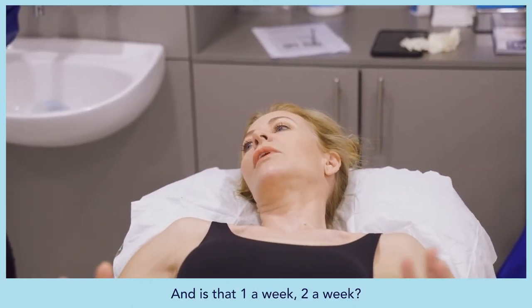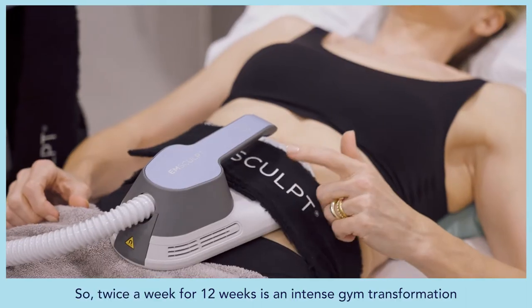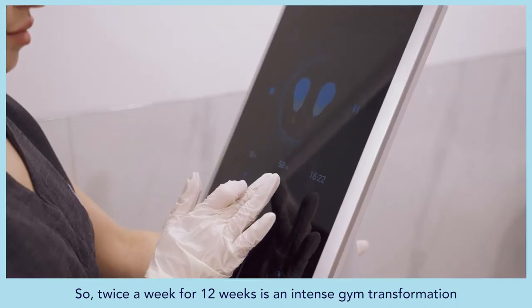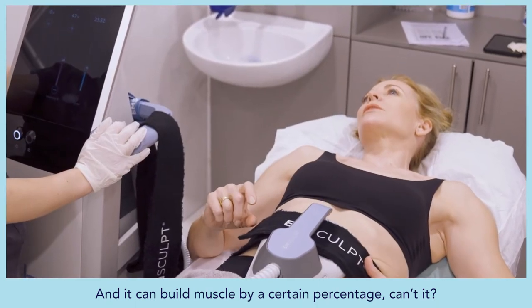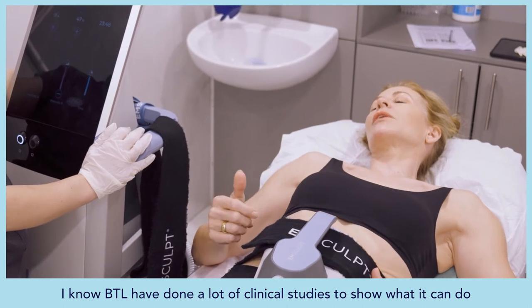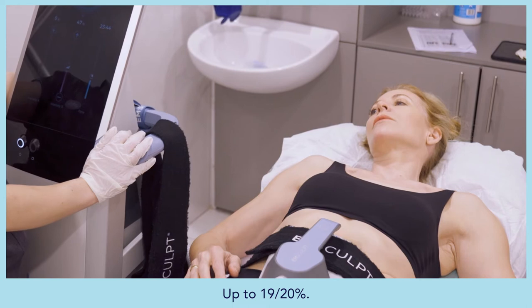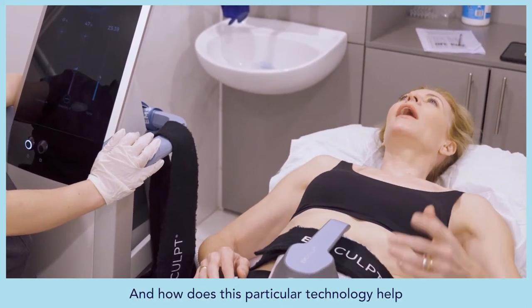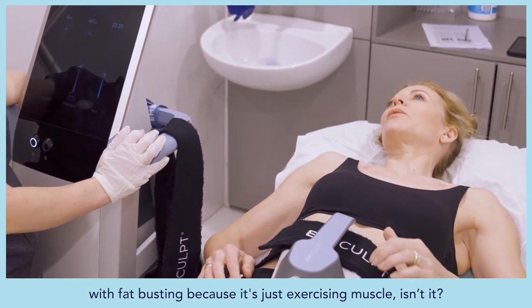Sessions are twice per week, so two weeks equals what Galina describes as a 12-week intense body transformation. Clinical studies by BTR show the technology can build muscle by up to 19–21%, which Alice notes is quite significant. It also targets intramuscular fat — the fat between organs and muscles — which you can reduce with diet and exercise, but this treatment gives you an accelerated head start.